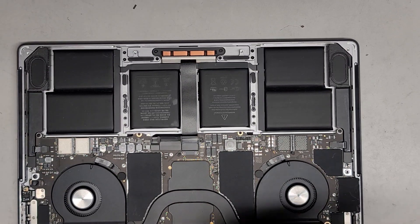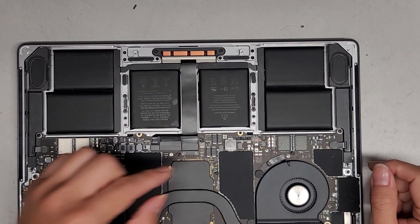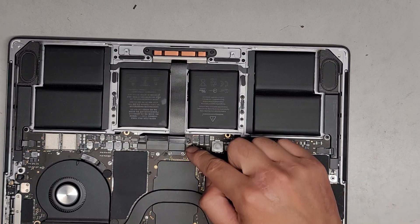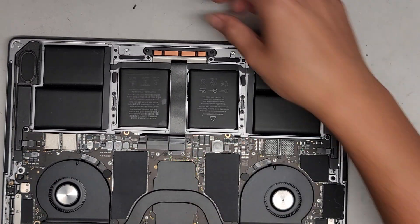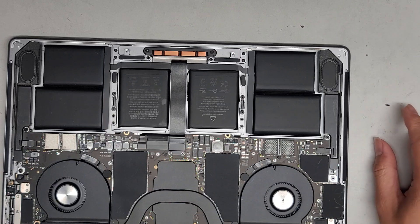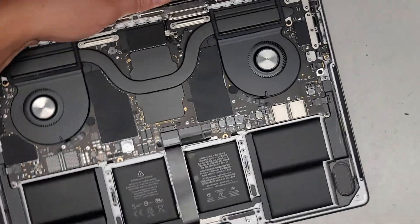I'm going to be attempting to show how to replace the little piece on this ZIF, or zero insertion force connector. I had a customer that broke this off and needed it to go back on. The thing is, usually these things are so tiny that you're just gonna end up losing them, but we'll see.